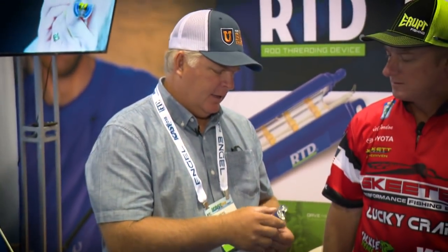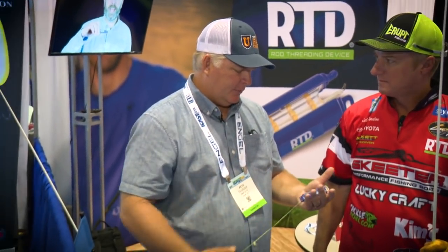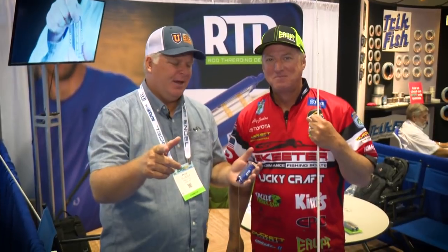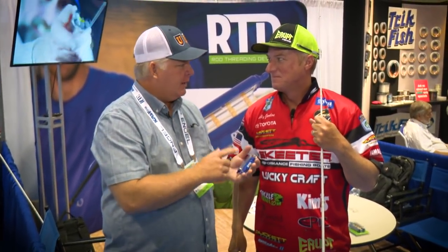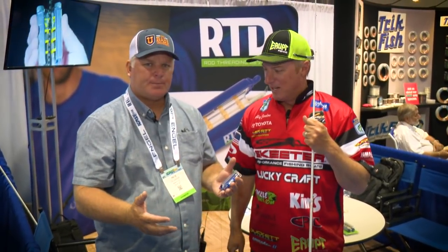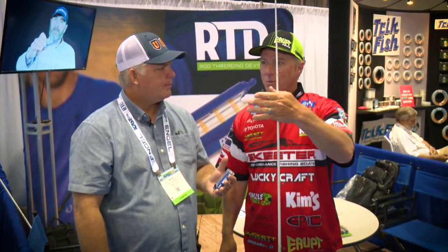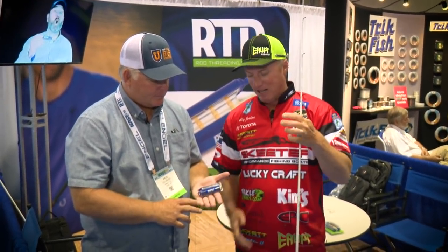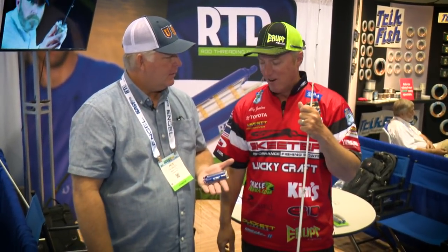Anything that is in my hand stays in my hands for the rest of the show. But for those folks at home, everybody's going to want this. When is it going to be available and where can they get it? I hope to have it by this fall, October or so. You can check us out at eruptfishing.com and eruptrtd on Twitter, Instagram, and Facebook. We're going to get them out as soon as we can — I hope you enjoy it and we're working hard to get them out.